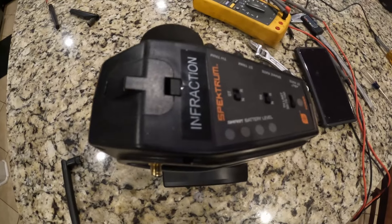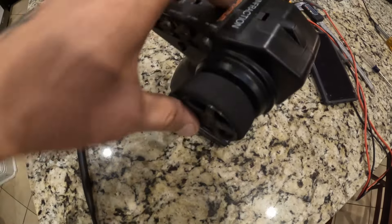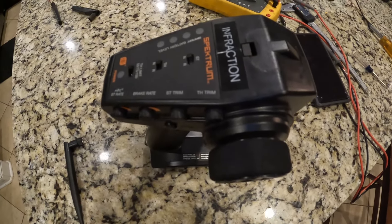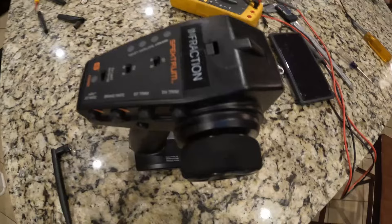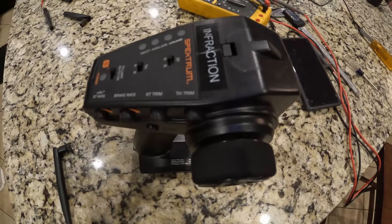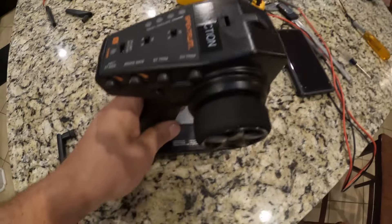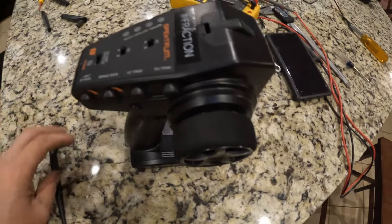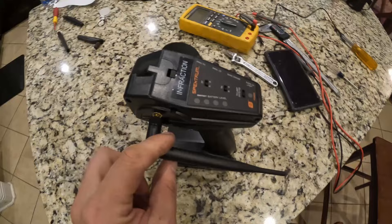I know everybody tells me to get a new controller, but I'm very particular — when I get used to something I like that feels right, I really don't want to change it. I have a bunch of these controllers for all my cars and I'm not a big fan of having all my cars on one controller, since my kids drive these cars and we all go driving together. I want each car to have its own controller, and I like the way these work, so I'd really prefer to just make this one better.